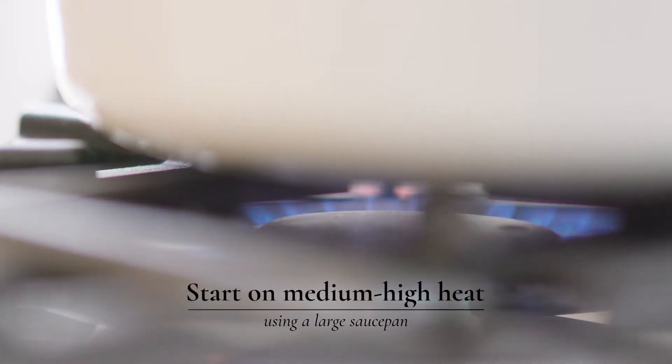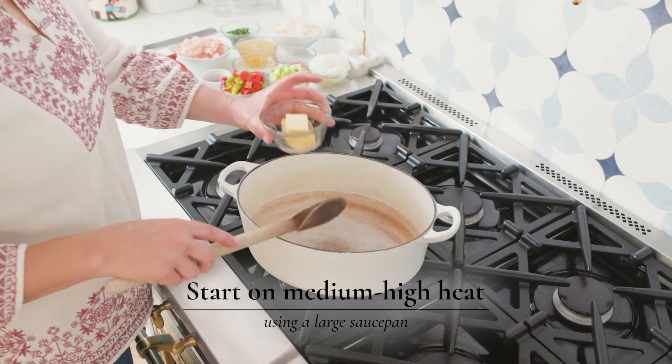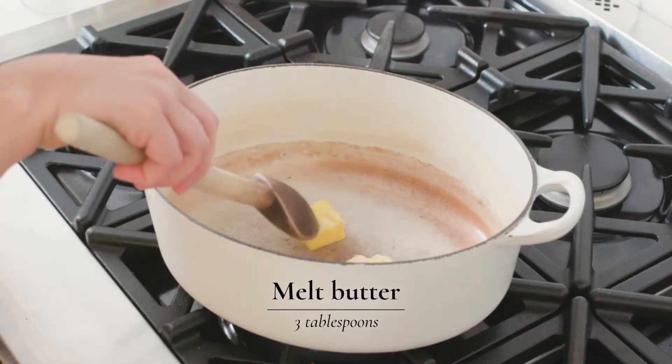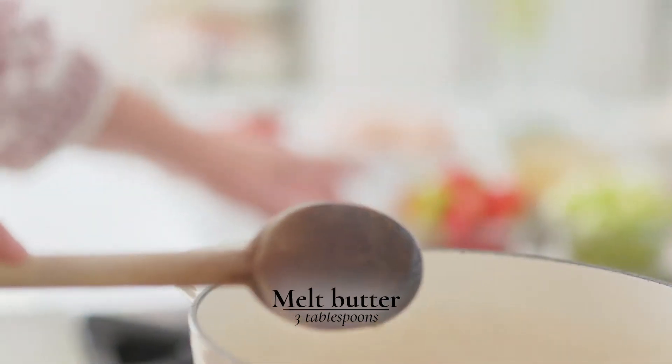Start on a medium-high heat with a nice heavy pot — it works well so you have even heat. We're going to melt some butter, then start adding all of our vegetables.